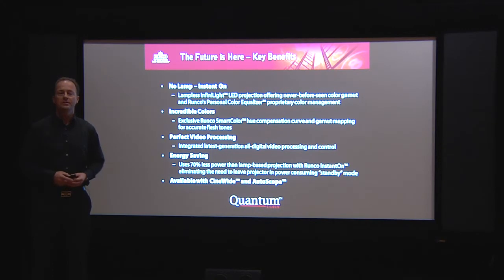For more information, please visit us at runco.com or haveyouseenthequeue.com. Thank you very much for watching this video clip, and now you can say: I have seen the Q.